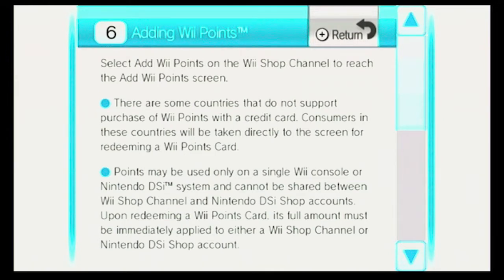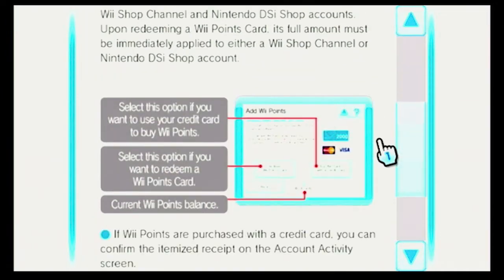Upon redeeming a WePoints card, its full amount must be immediately applied to either a WeShop channel or a Nintendo DSi Shop account. So you select this option if you want to use your credit card to buy WePoints, or select this option if you want to redeem a WePoints card.